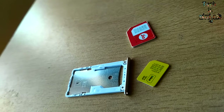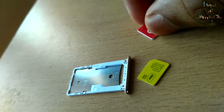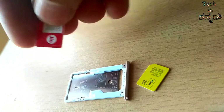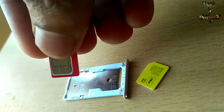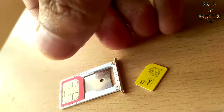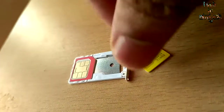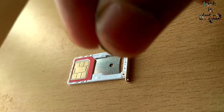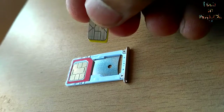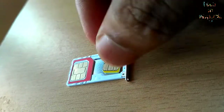When you open the SIM tray, you will have a normal SIM tray. You will have a regular SIM slot and a second SIM slot available. You will have a nano SIM slot and an SD card slot.